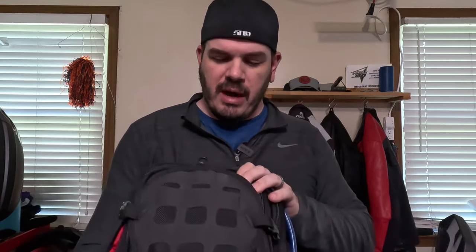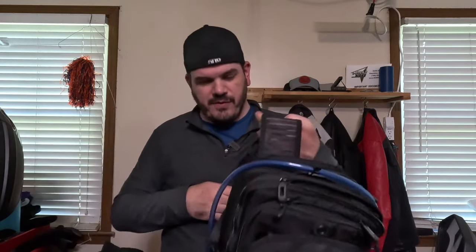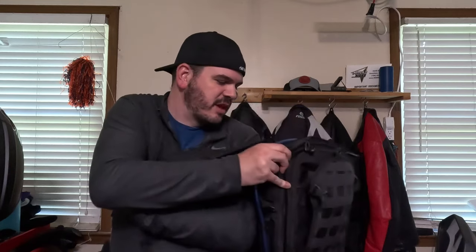My initial impressions in unboxing were that the materials were very solid — it seemed like a quality item. Out of the box you're looking at an MSRP of around $170 depending on whether it's on sale. It comes with several pockets for organization, the hydration pack, and also backpack straps. The straps are pretty wide, which helps distribute weight and pressure across your shoulders, and they have a mesh design for a bit of breathability. It's a great option if you want to take this off and go on a hike — this feature has been executed pretty well.